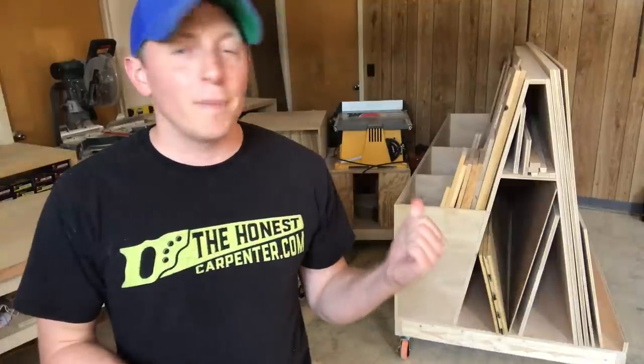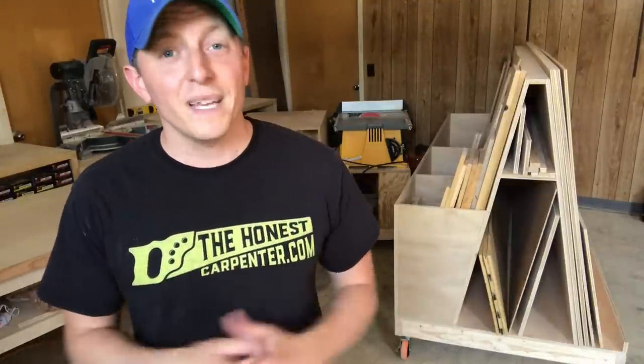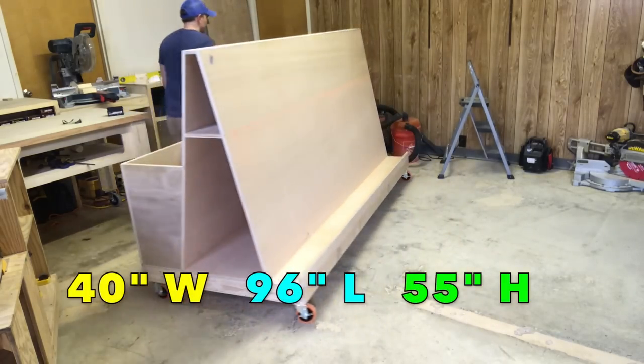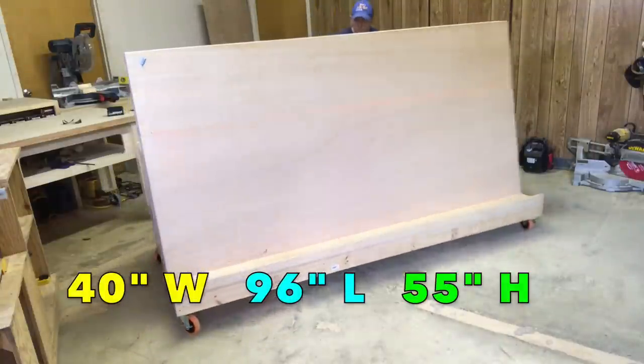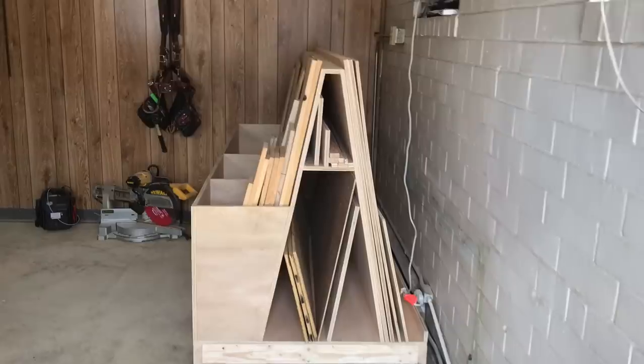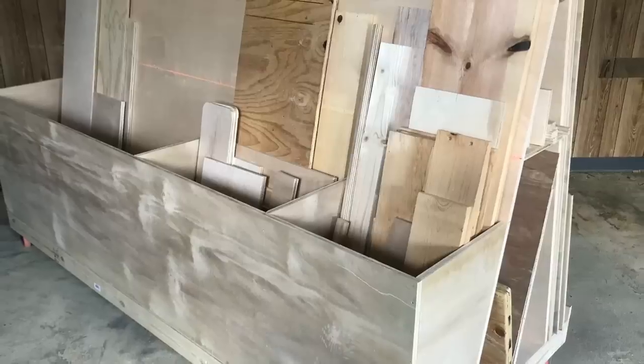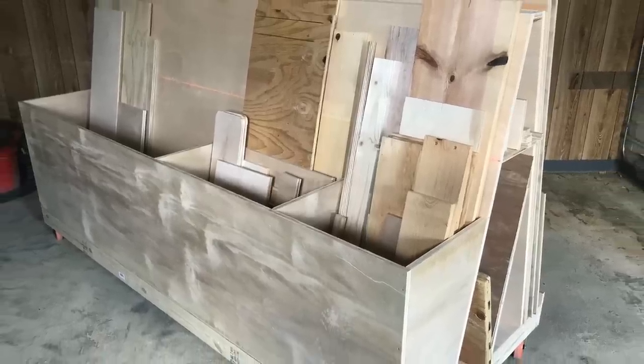This build is basically just a rolling lumber cart, but it's maximized specifically for plywood. The first thing you'll notice is that it's big. This full cart is 40 inches wide, 96 inches long, and about 55 inches tall. It's going to take up some floor space, but it's going to free up more floor space by compressing your sprawled out lumber supplies. You can engineer slightly smaller versions of it by shrinking the box storage side if you wanted to.